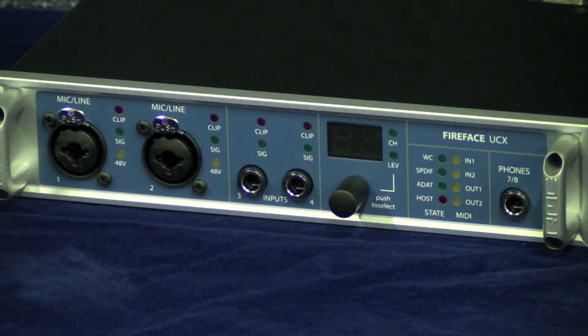Although the UCX is the same physical size as the Fireface 400 and the Fireface UC, there's actually an extra 300 components jammed in there, including the same preamps as the UFX and the same DSP chip as the UFX.